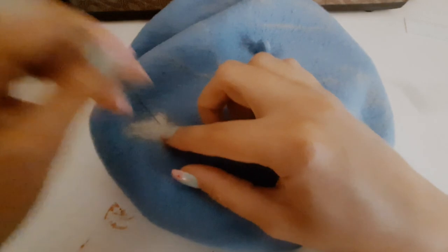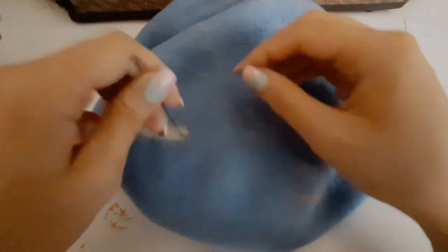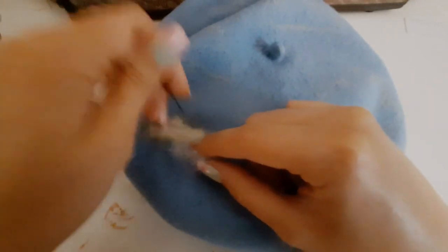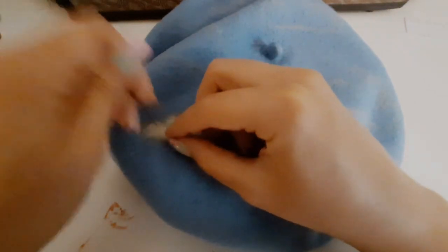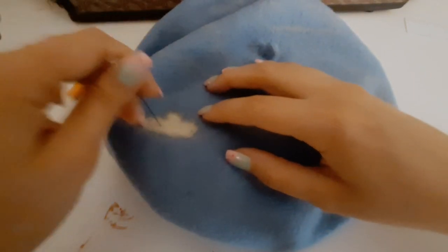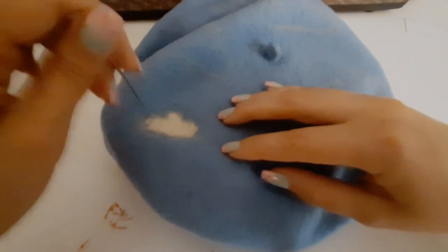Be careful with the needle and be aware of the location of your fingers at all times. Poke the needle vertically since the needle can snap quite easily. You could also use a cookie cutter to create the shapes, or if you don't want to felt at all, you could use some fluffy fabric, cut out the pieces, and then sew them onto the beret.